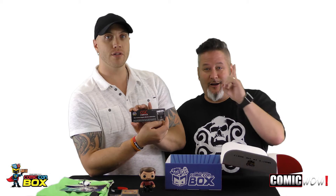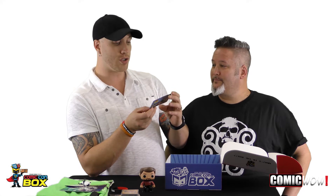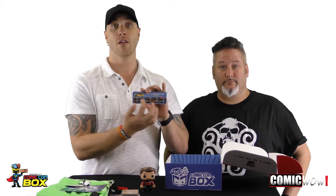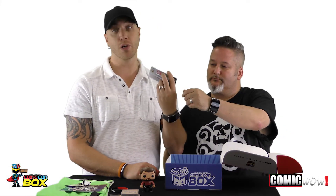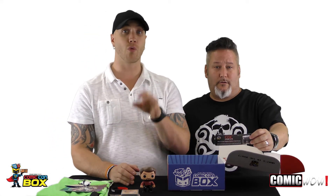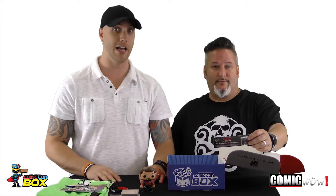CGC is giving you one free modern submission with this box. Modern submissions are going to run you almost $20 anyway — somewhere around that $20 price point for a CGC graded comic. So they're giving you this during any Wizard World Comic-Con event. CGC is offering grading at one of these conventions and they give you a list on the back of all the conventions where it can be redeemed. That's pretty cool because that's a pretty good value considering these boxes.